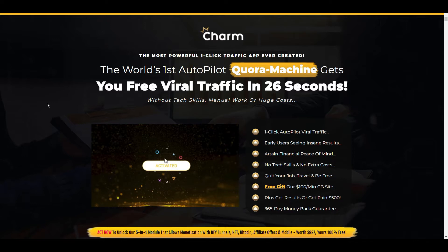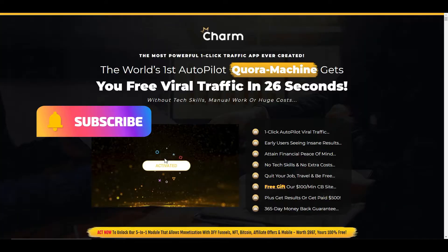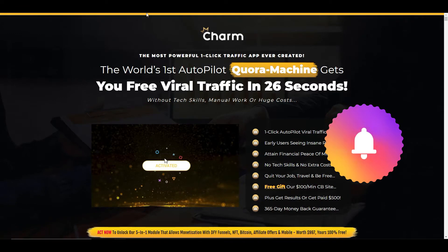So what is Charm? Well, Charm is described as the world's first autopilot Quora machine. It claims to get you free viral traffic in 26 seconds by utilizing a traffic source from Quora. You may or may not know what Quora is, but effectively it's a question and answer site where you can go in and answer questions that are being asked. It is actually a really great form of traffic, and it's something you can take advantage of without having to buy any products.